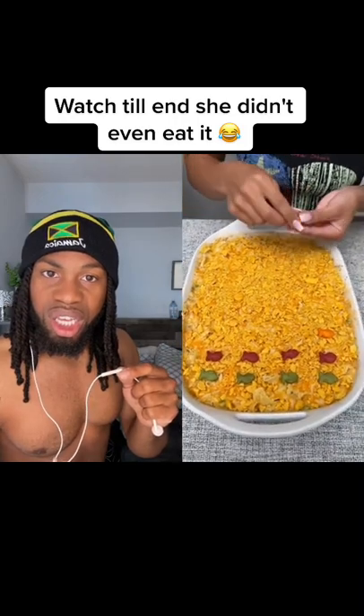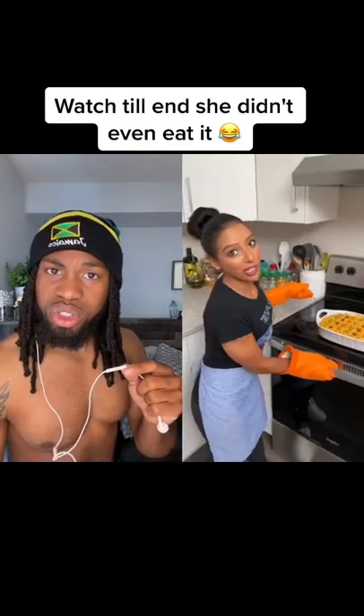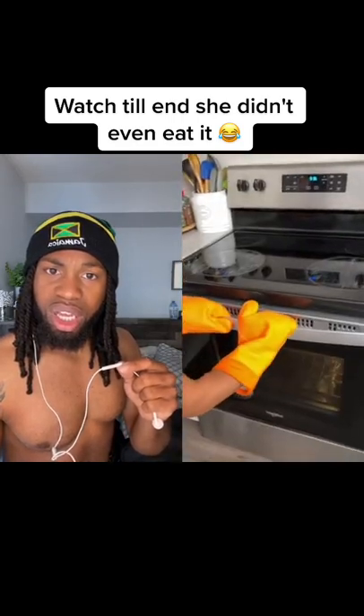For picky eaters at home, this is a good way to trick them into eating their peas and carrots. Now it's time to put this back in the oven for 3 to 4 minutes — we just wanna get a little bit of toast on there. Let's make sure I don't burn those little fishies.